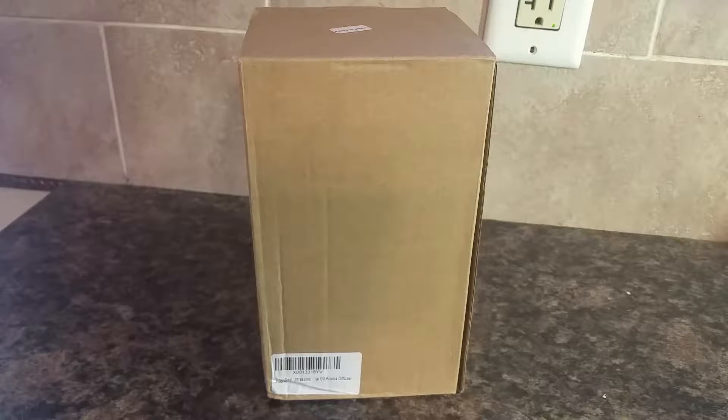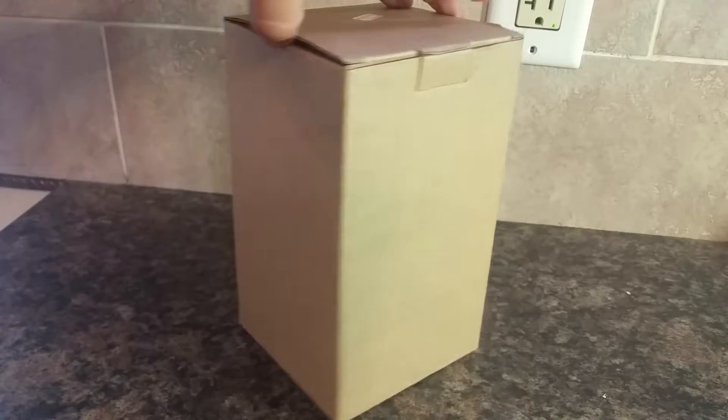I'm going to do something a little different today with this review. This is an aromatherapy diffuser, and I've reviewed a lot of these. I'm very familiar with how they work. So I thought that I would unbox this one on my video and show you just how easy they are to set up, and this one in particular.